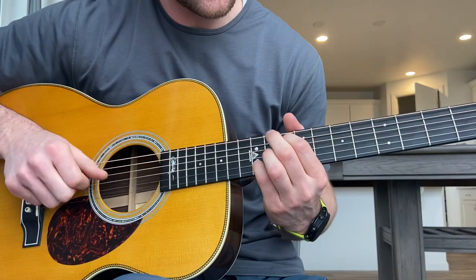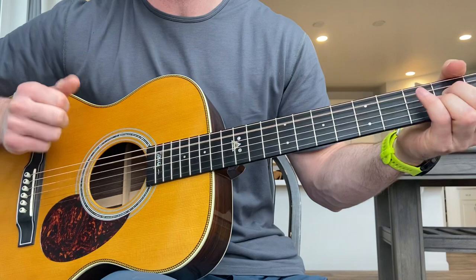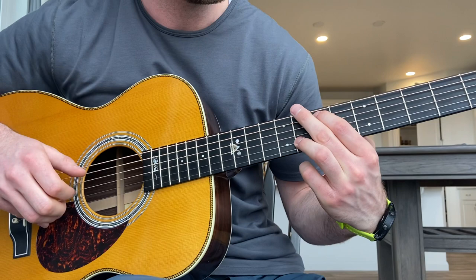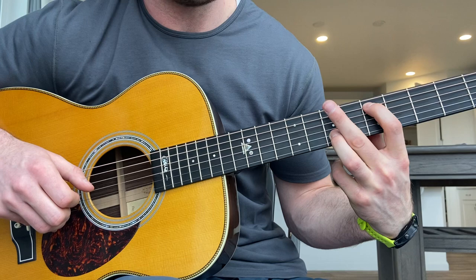He just plays that twice — 'I wish that I could find the words, tell you how much it hurts.' Then he goes into the next section. Sometimes he just plays this again without slapping, and then on the Apple Music version he goes into it one more time.